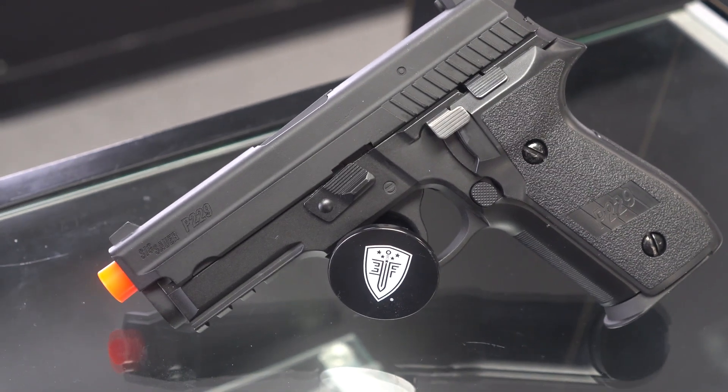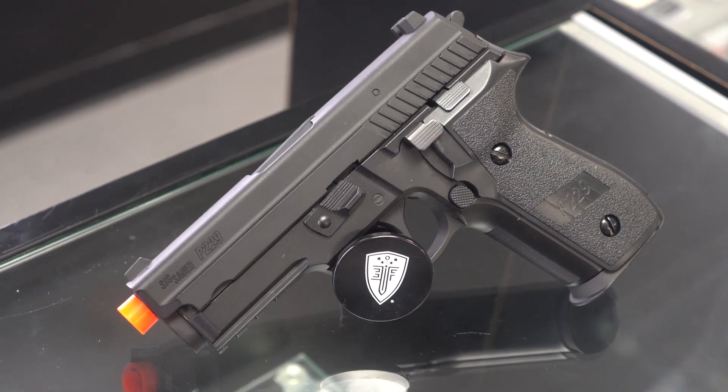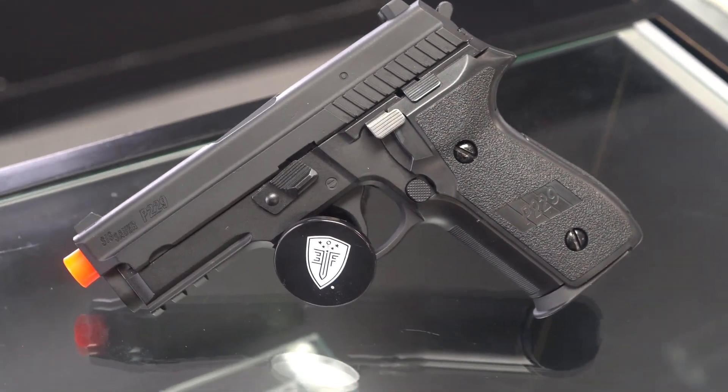Things I like: it has a rail for lights, lasers, etc. It does not have a threaded barrel, so you have to look into an aftermarket threaded barrel if you wanted to put a tracer unit or a mock suppressor or whatnot.